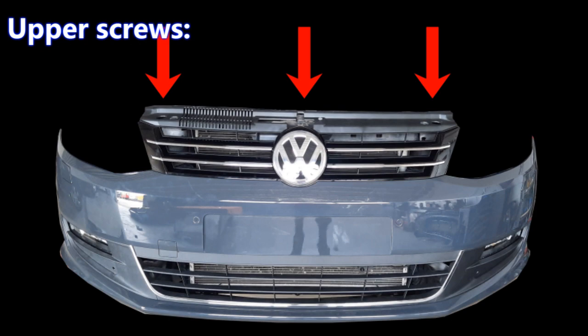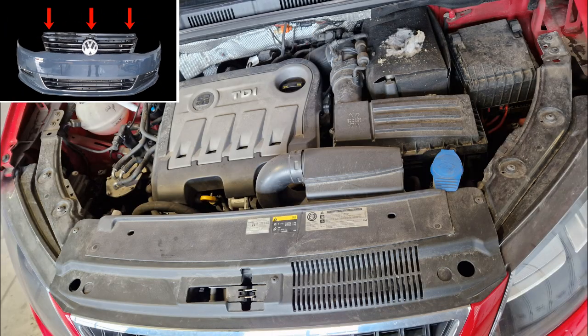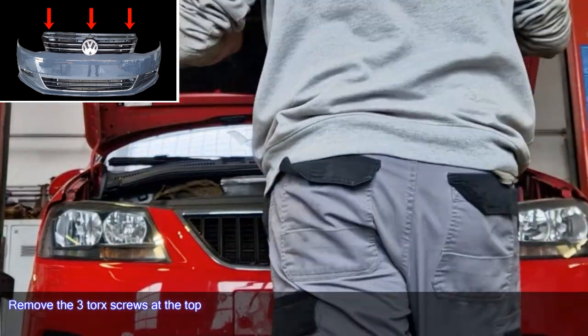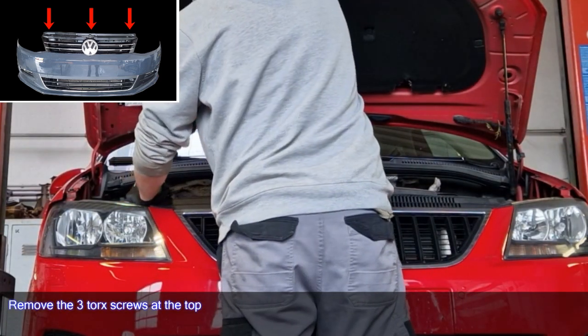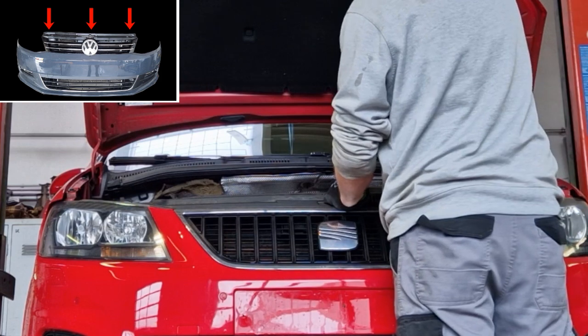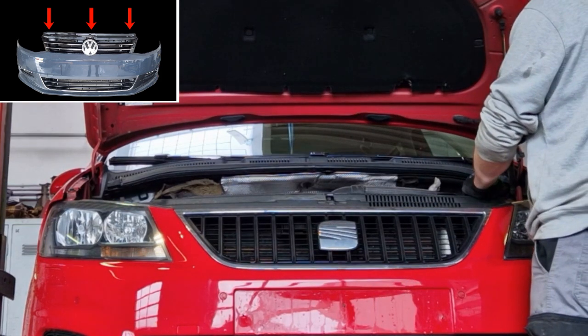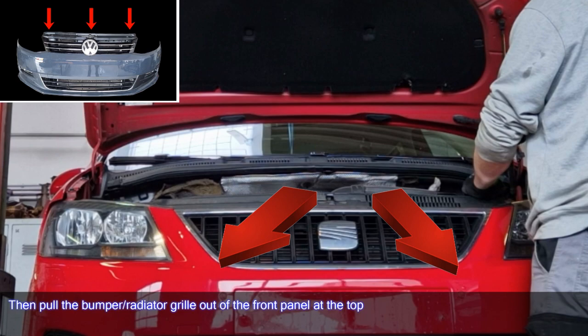Upper Screws. Remove the three Torx screws at the top. Then pull the bumper out of the front panel at the top.